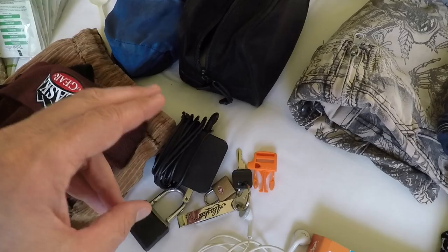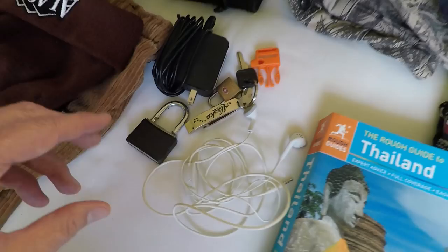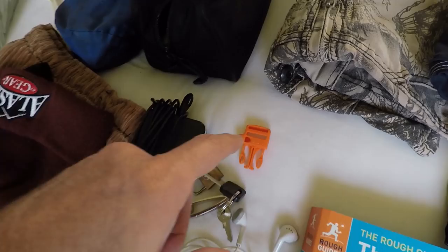I have keys that go to a small lock and a slightly larger lock for locking a locker in a hostel and various other things, and a whistle just in case.